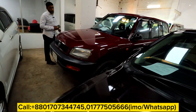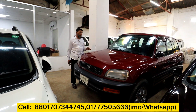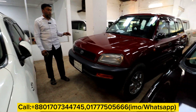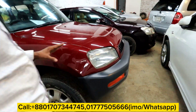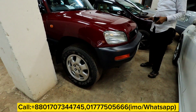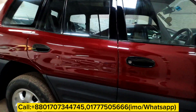It has a 95 model. It has a fresh car. It has a very good sound and a better condition. It has a very good condition. Yes, it has a new condition. It's 20,000cc.